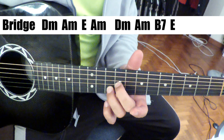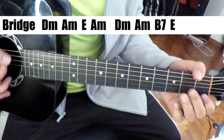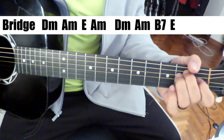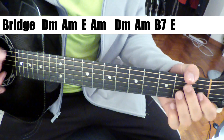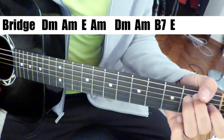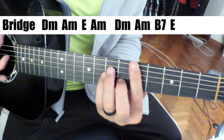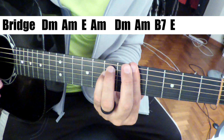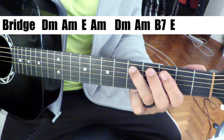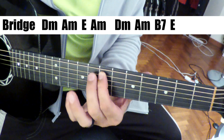And then we have a nice little chordal part — the bridge. The chords are: 'If by chance you cling to hate, just rest assured it's your mistake.' It's just D minor, A minor, E to A minor. Second time: D minor, A minor, B7 to E. But the bass is going: 'If by chance you cling to hate, just rest assured it's your mistake.' Those are the chords.